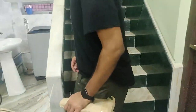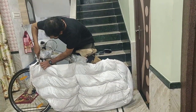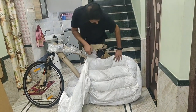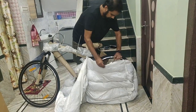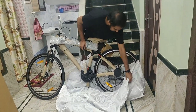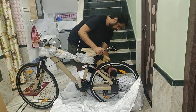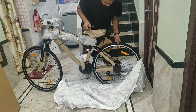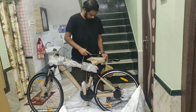Now let's unbox the cycle itself. There's a foam bag providing padding along with it — it's very thick, almost like a blanket. It also has scratch protectors to keep it away from the frame. Overall, the cycle looks pretty good.